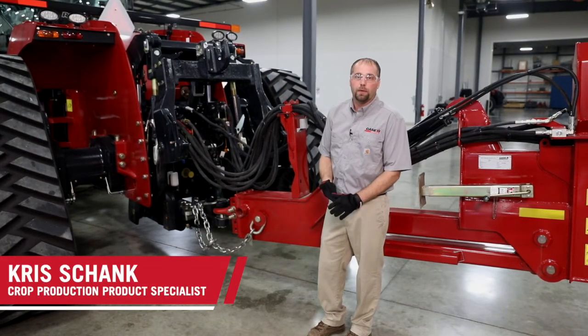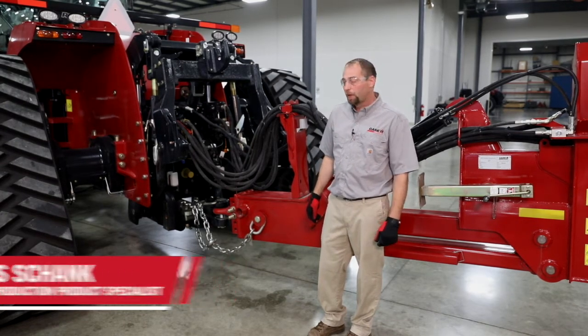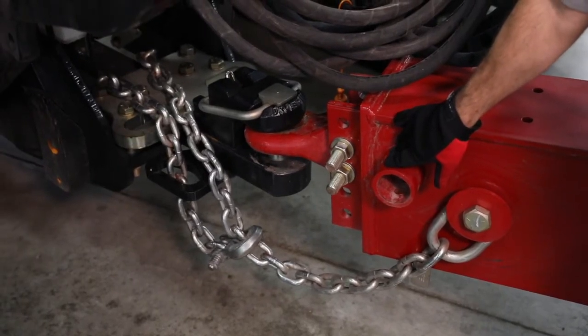Hi, Chris Schenk. Today we're here to talk about the 2160 hookup to the tractor. We're going to start with the jack. The jack is removed from the normal position here, back to the tongue.